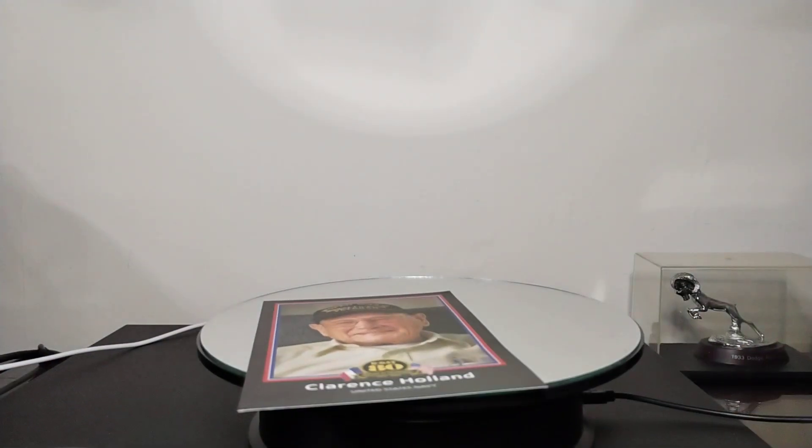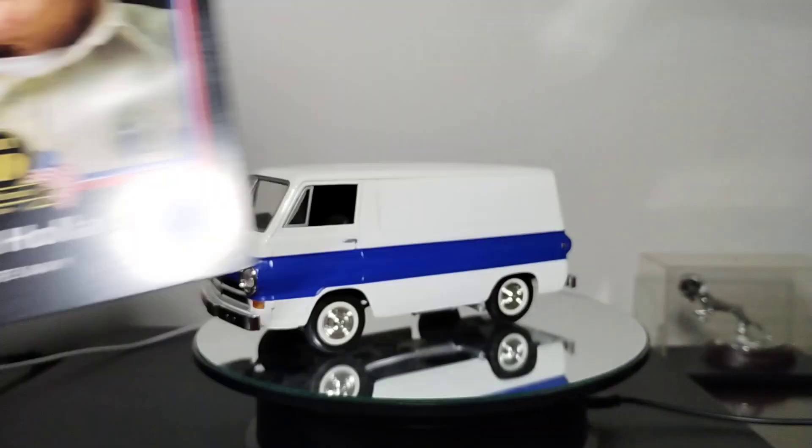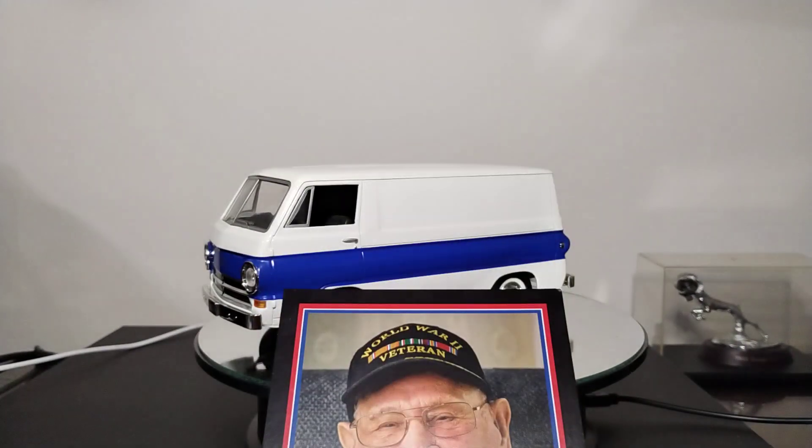Anyway guys, this is the coolest shop card in my collection. I just wanted to share this with you tonight. Y'all have a great week and remember — if you like this sort of thing, this will be the sort of thing you like. God bless.